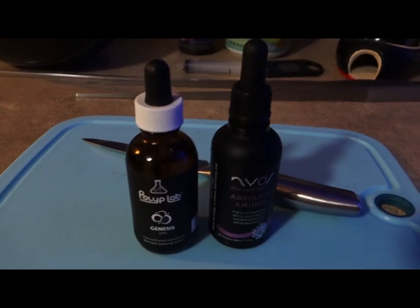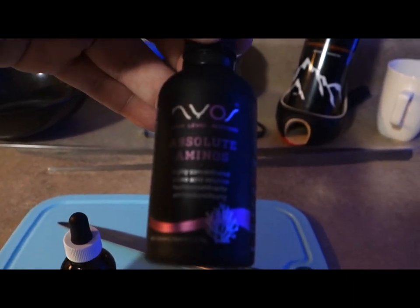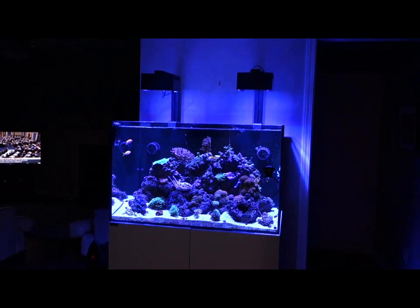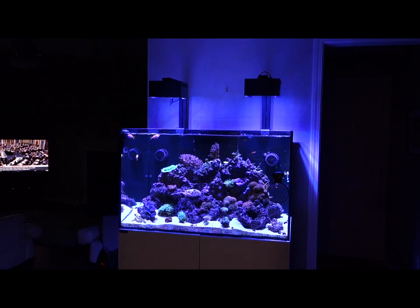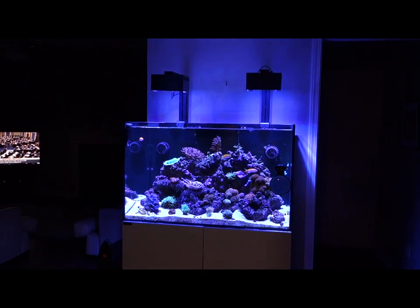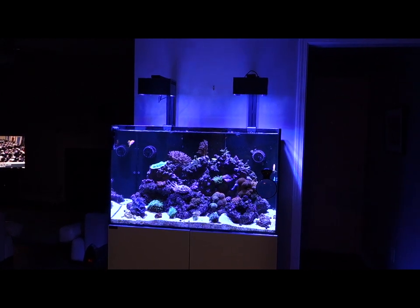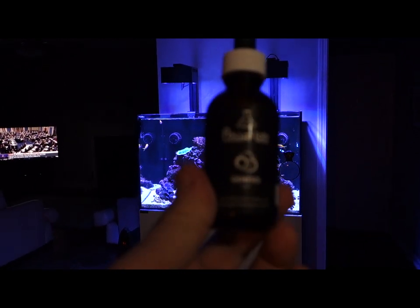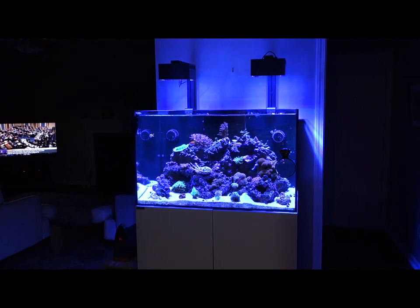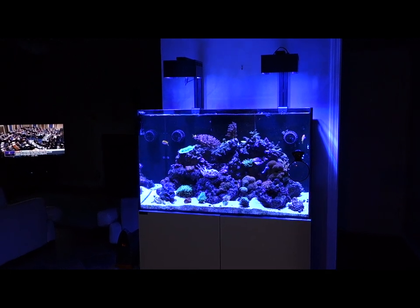After feeding the fish I put in Polyplab Genesis and NIOS Absolute Aminos. If you looked at my ICP test results from CoralView, one of the elements related to amino acids was way up there — that's because I dose these amino acids every day religiously, and it really does help with coral growth. I put three drops of the Genesis in and three drops of the NIOS amino acids. You might ask why I'm not using Polyplab amino acids — that's because I had ordered the NIOS bottle before I got into Polyplab. When that runs out I'll switch over to the Polyplab stuff.